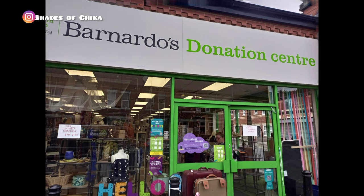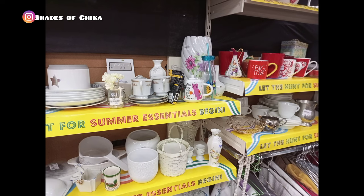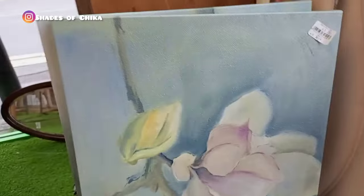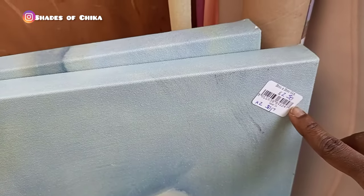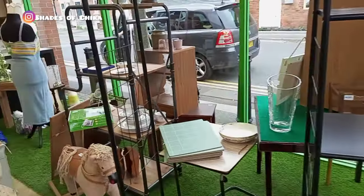Hi lovelies and welcome back. I'm currently at this charity store, and the beautiful thing about shopping in a charity store is like looking for treasures — you don't know what you're going to find, it's like hidden gems. The good thing is you can get very good items for a giveaway price. If you're an international student or you recently relocated and want to furnish your house, this place is a good deal. Check out the charity stores in your area — you're definitely going to get good pieces.